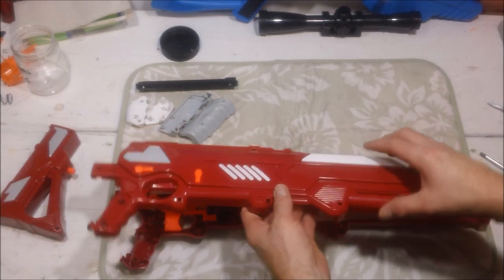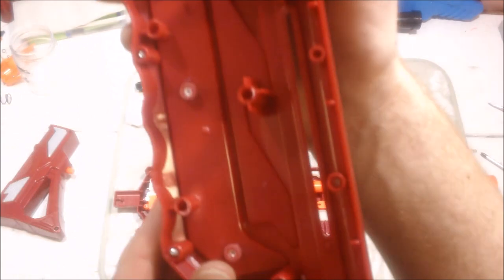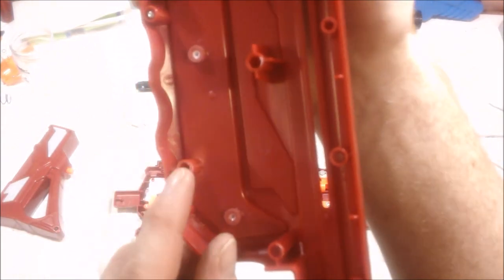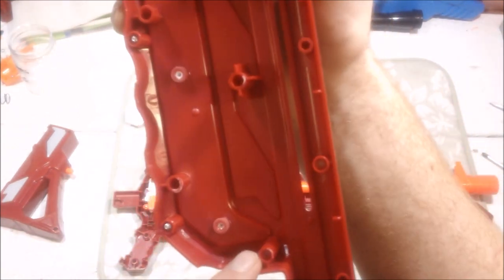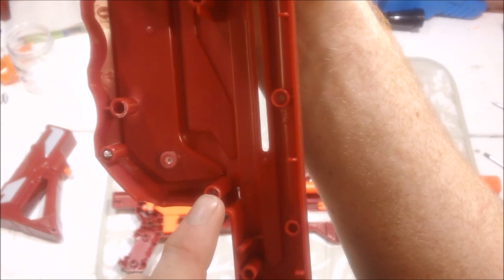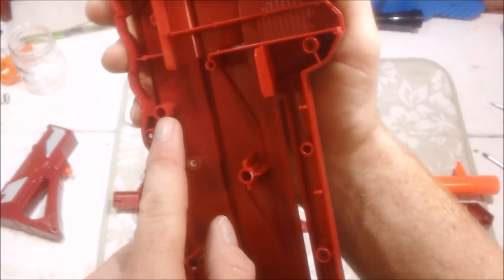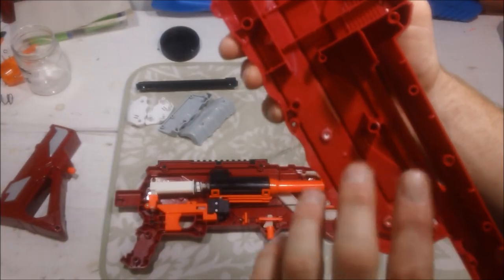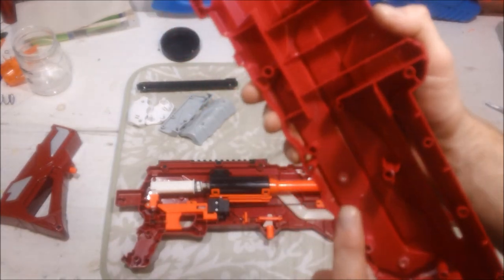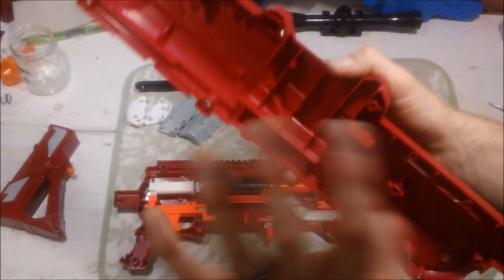Now, I've already had this shell off. There are posts here — actually three or four of them — that can be a little troublesome. This one to the very front, this one in the center of the shell, as well as this one. They can actually be seized on with a tiny bit of adhesive, as you can see here. It's not a true solvent weld, but there is no solvent-welded piece on the outside.